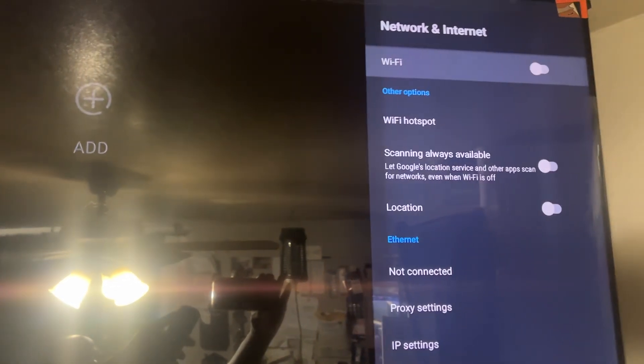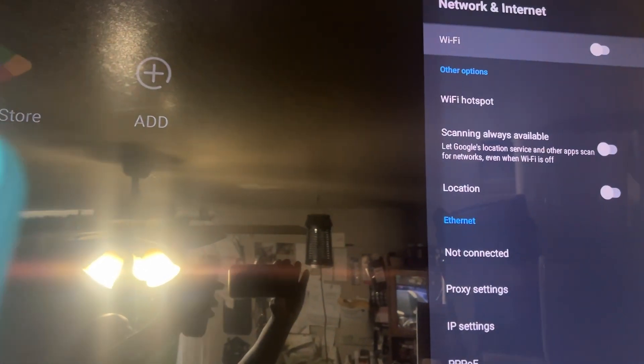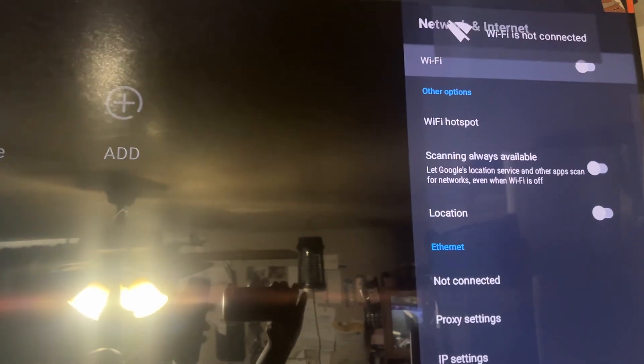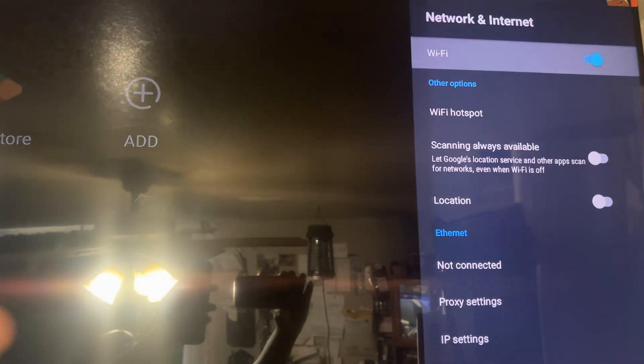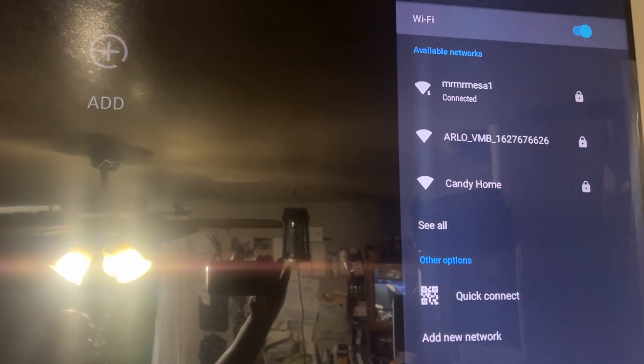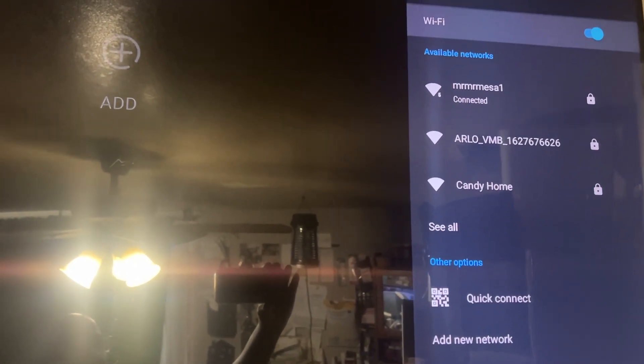Go ahead and tap it - it has to say 'connected'. If it doesn't say connected, connect to your network. Maybe your Wi-Fi is turned off, so make sure that your Wi-Fi is turned on at the top. If Wi-Fi is not connected, hit the OK button on the Wi-Fi to turn on your Wi-Fi network.